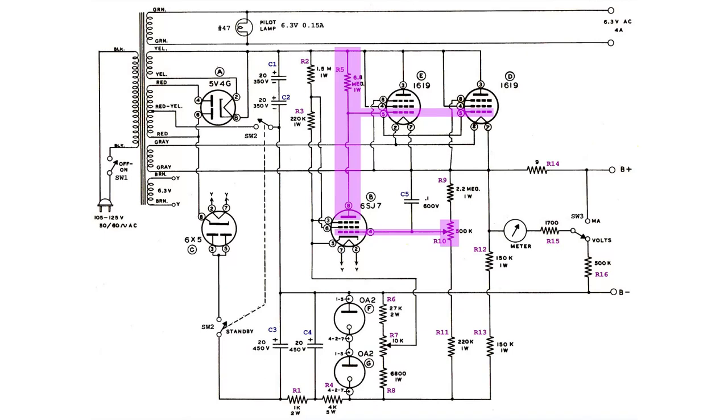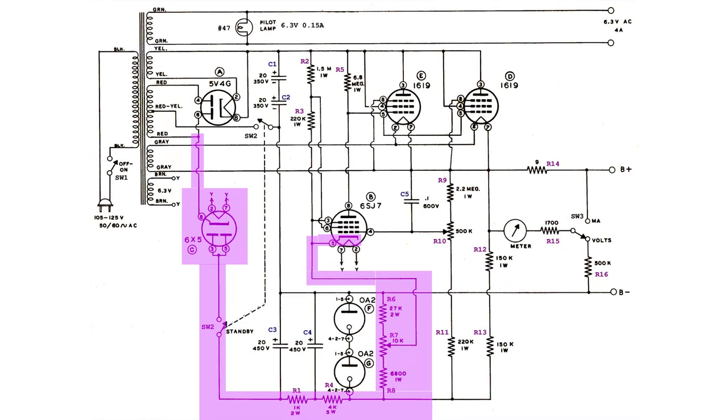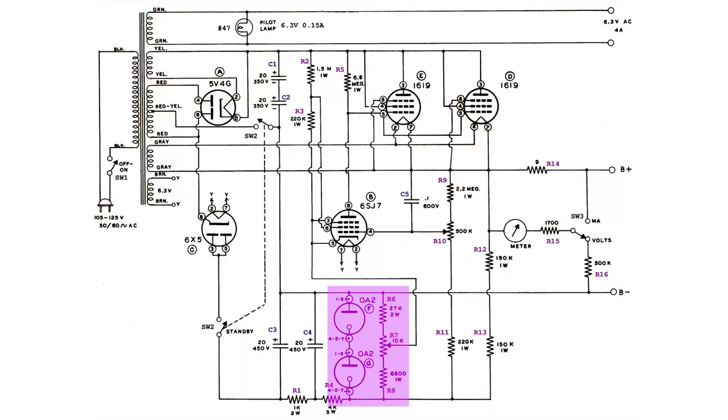"Manual control of the output voltage is accomplished by varying the normal grid bias of the control amplifier tube, by adjusting the 500 kΩ manual voltage control potentiometer. The 6-65GT rectifier supplies the negative potential needed on the cathode of the 6SJ7 control amplifier to keep it within its operating range, as the output is varied from 0 to 500 volts. If this negative bias is not supplied, the plate of the 6SJ7 control amplifier would approach cathode potential as the output voltage is reduced, thereby causing the tube to fall out of its operating range. The 20A2 regulator tubes are used to stabilize the cathode bias of the 6SJ7 tube. The 10 kΩ zero adjust control adjusts the negative bias on the 6SJ7 control amplifier when the output voltage control is at zero."